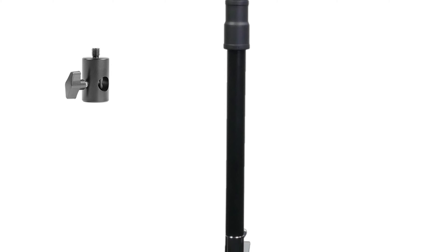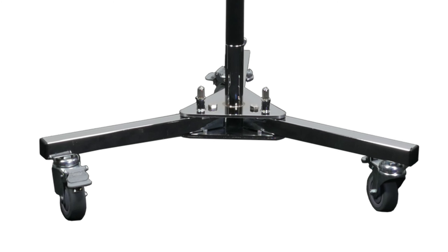Aside from the stand, they also offer an option for a junior roller if you're looking for something even more heavy duty that you can also easily roll around. Like I said, there's plenty of options to choose from to fit your scenario.